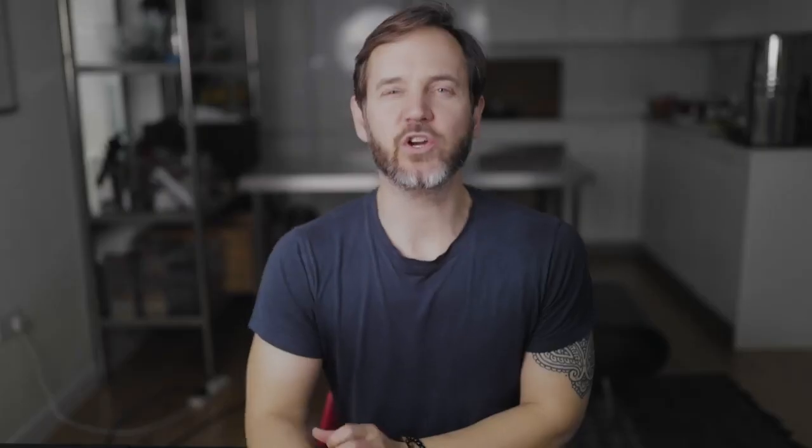Get that whisked up. What you're going to notice as you whisk it is that it's going to thicken up beautifully into a nice sticky marinade that's really going to stick to the aubergine.